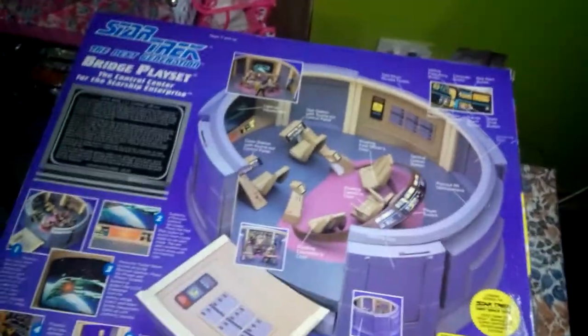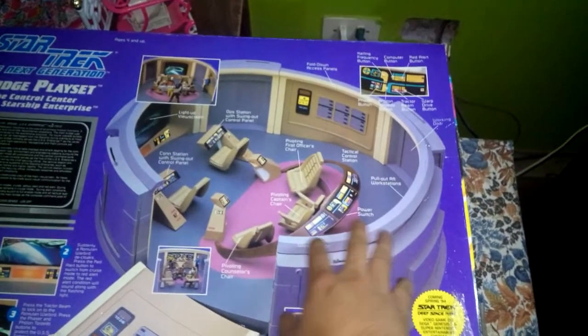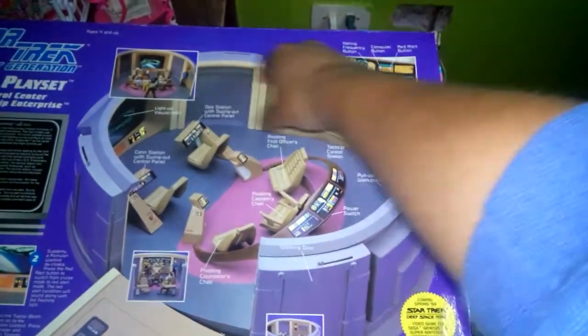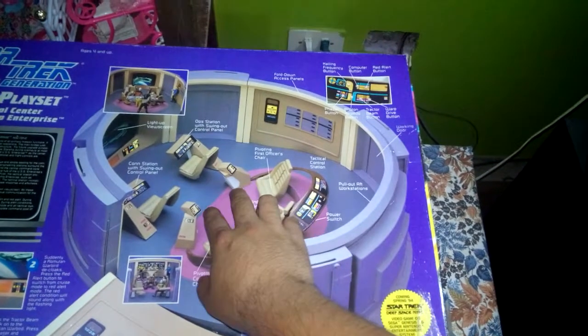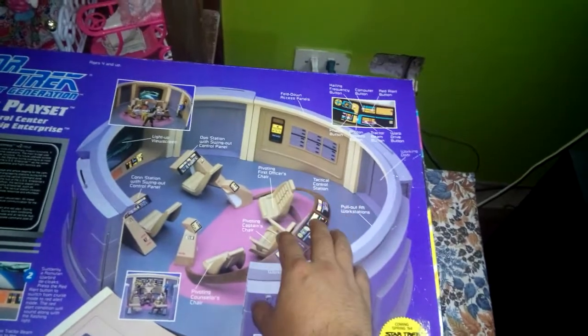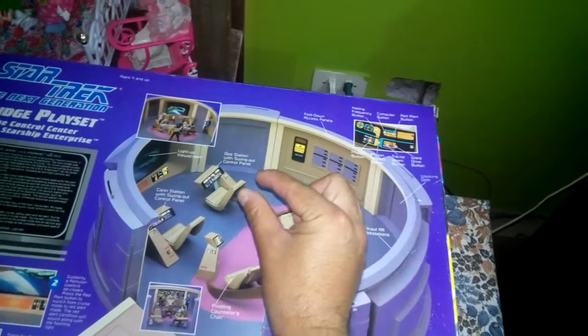La parte de atrás de la caja tiene la vista de cómo se ve el Enterprise, que viene completamente ensamblado. Estos básicamente son como paredes que se conectan, y los asientos y también los stickers que se tienen que aplicar. En mi caso me tomó bastante tiempo para hacerlo de una manera correcta, porque en algunos casos son pequeños.